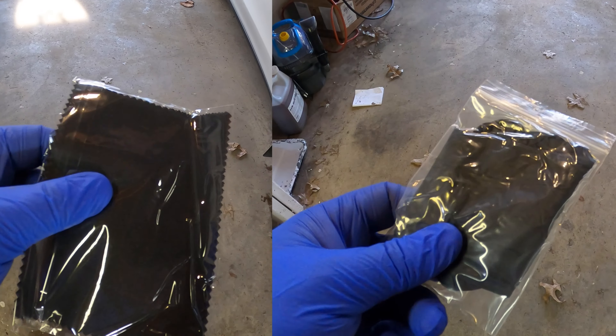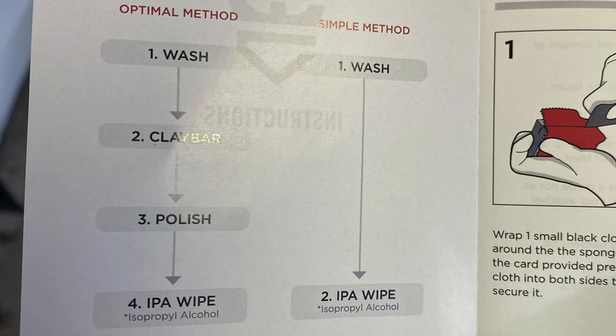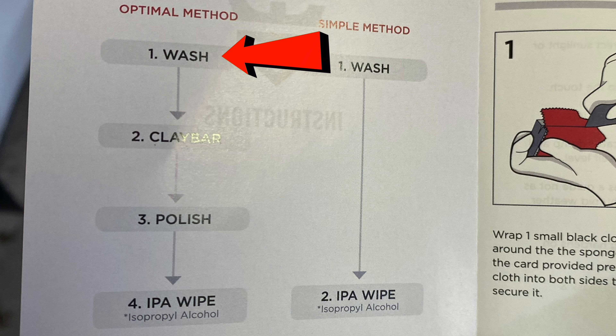Here's what's in the box: a shiny thank you card, an applicator card — we'll get to that later — one bottle of Armor Shield 9, an applicator sponge, a super soft microfiber towel, your suede coating applicator cloth and a glove, and the instructions.